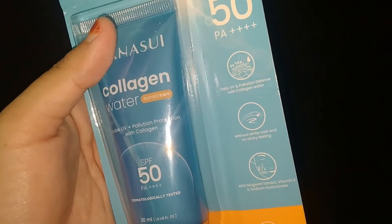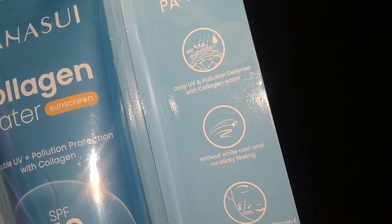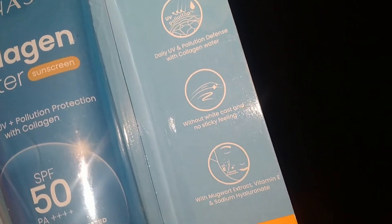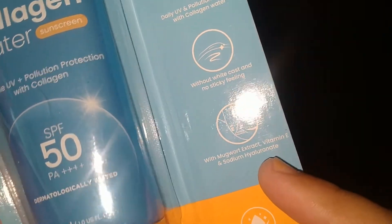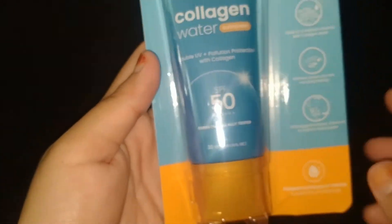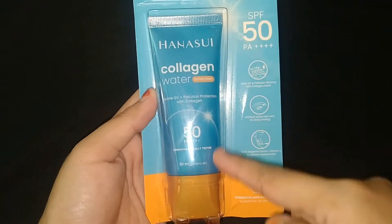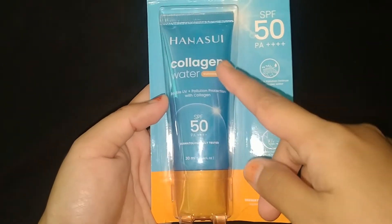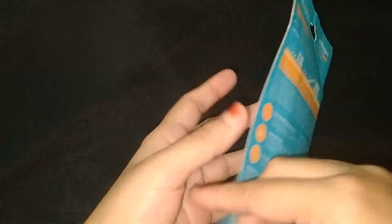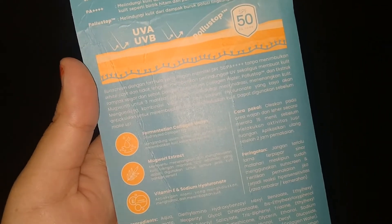Kemudian di situ ada tulisan Daily UV dan Pollution Defense with Collagen Water, without white cast and no sticky feeling. Ini kemasannya kelihatan - atasnya warna biru, tutupnya warna orange. Tulisan Hanasui Collagen, dan di bagian belakangnya ada tulisan ingredient-nya.